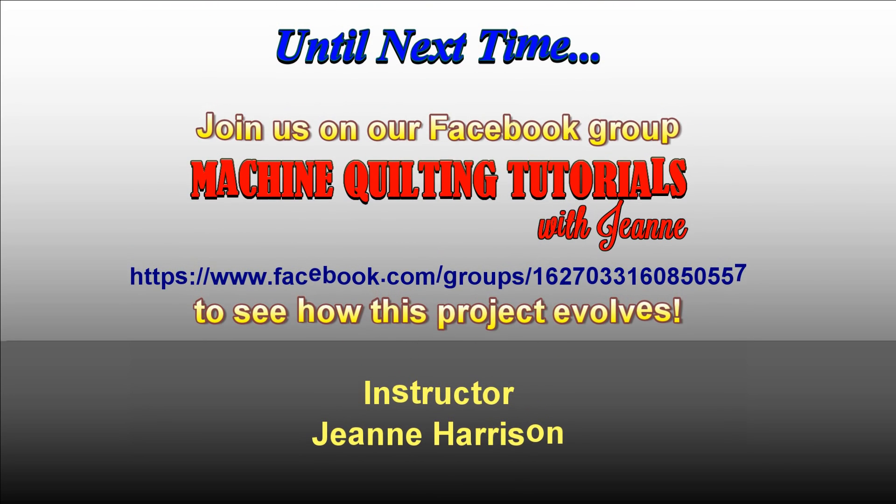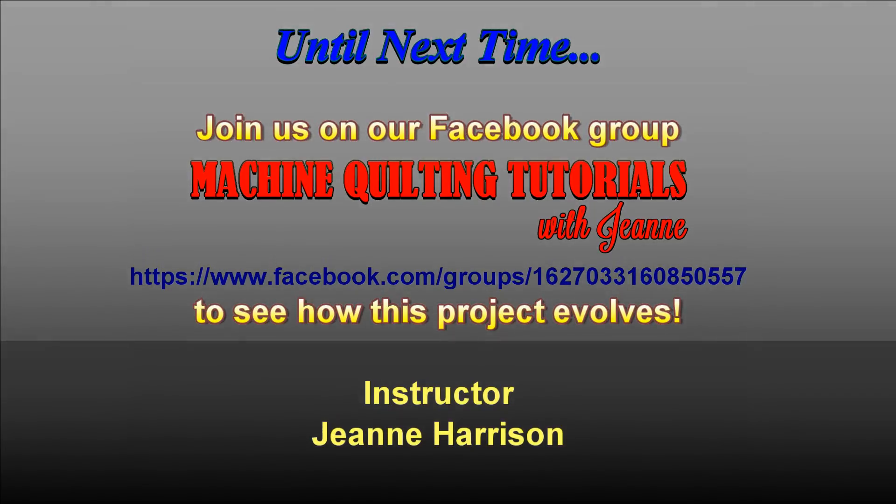We've got so much more to come, so join us for Part 3 of Feather Your Nest. Until then, don't forget to post your progress — that's how we all learn. Bye now.